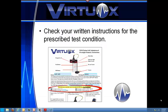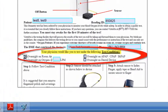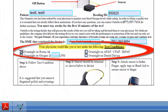Step 1 is to follow your prescribed test condition. Your doctor should have noted whether your test will be on room air, on your oxygen at a certain liter flow, on your PAP device, or on a dental device. Note your prescribed test condition and take the test accordingly.